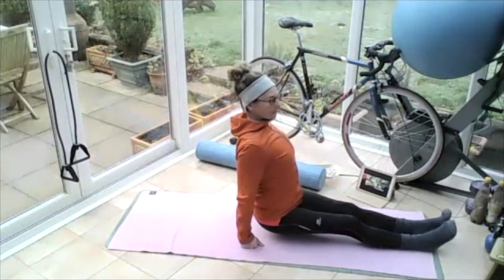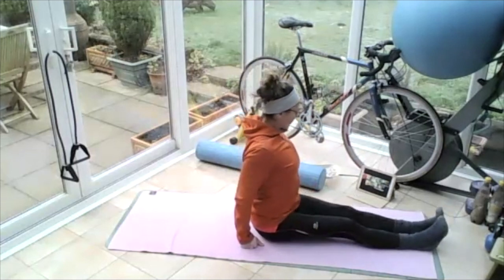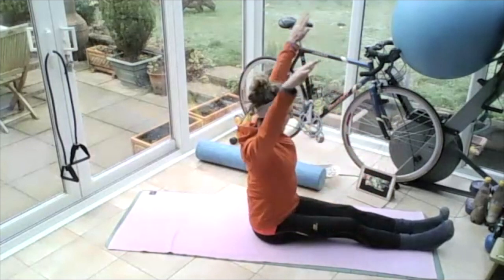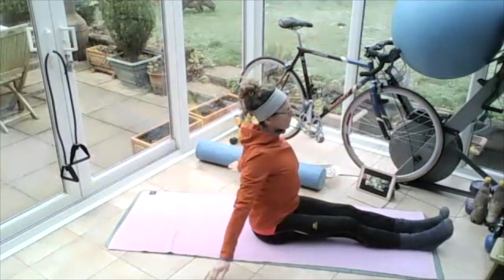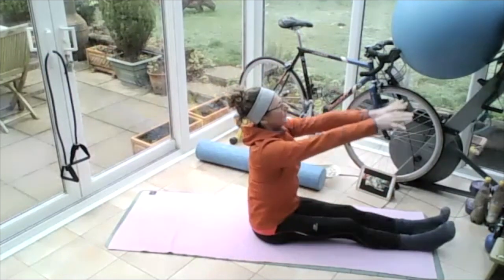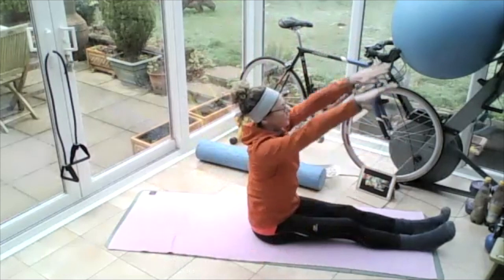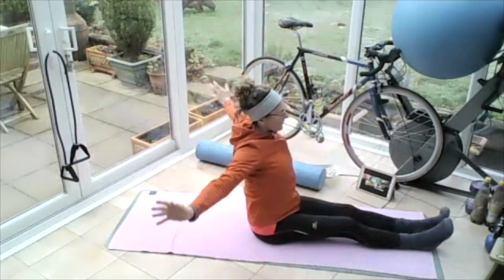And then resting your bottom on the floor. Take those arms all the way up into the sky, rolling those shoulders, all the way up into the sky, warming up those shoulder joints, rolling those shoulders. Chin up, eyes horizontal to the ground.